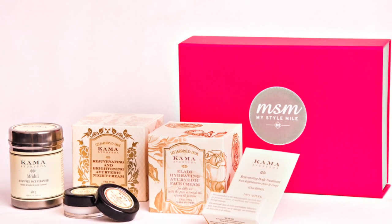Hello, I'm Saka from Kama Ayurveda. Today we'll give you a demonstration on three products of Kama Ayurveda, which are also a part of the MSM box.